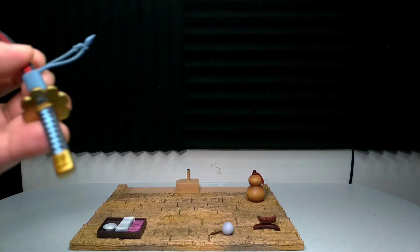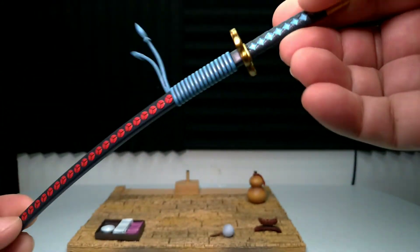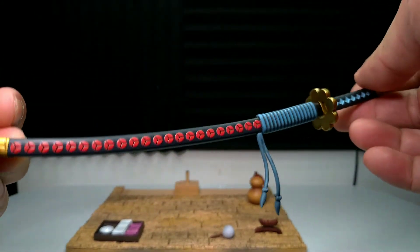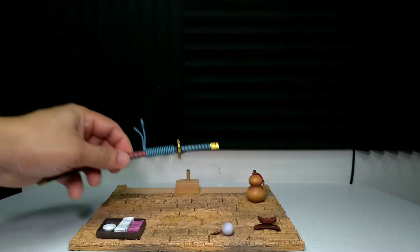Ito yung spada. Medyo mabigat siya. Ganda talaga ng details kapag resin yung materials. Dito sa may tali, nakaraboy lang siya, kasi madaling maputol yan kapag resin din.